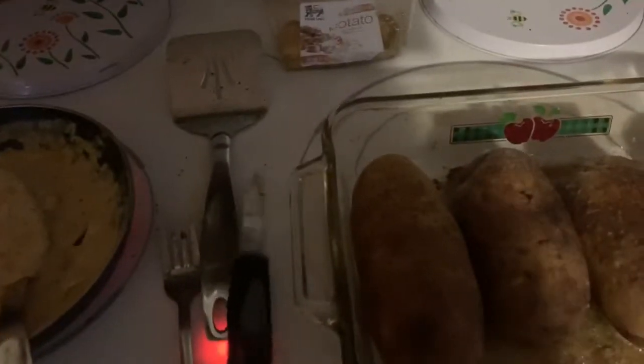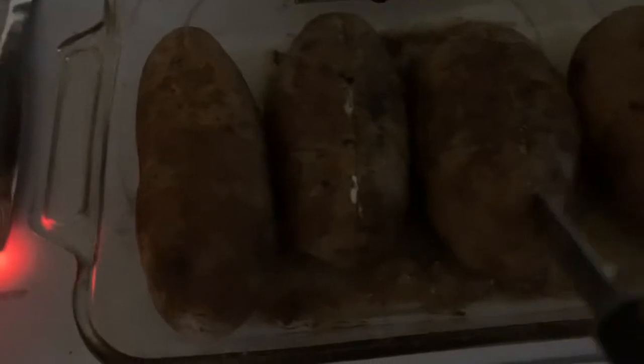The potatoes are ready — they've been in the oven for an hour and 15 minutes. I'm going to take the potato, cut it in half, scoop out all of the filling inside, and mix it up. Then I'm going to add a little bit of butter inside the potato.